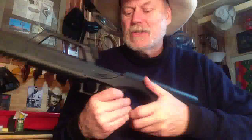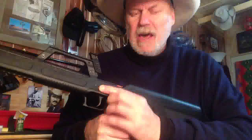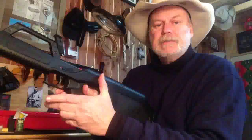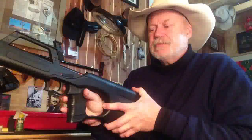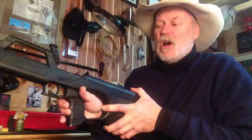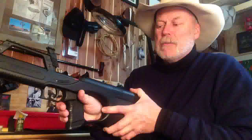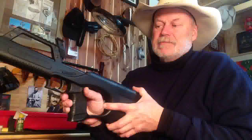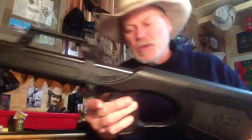Number two is — and I kind of like this part — is the safety here. You have a safety that can be activated by your trigger finger. When you take the safety off, you push this button backwards and these red indicators come up to let you know the safety's off. It's kind of a nice little safety. That I actually like.